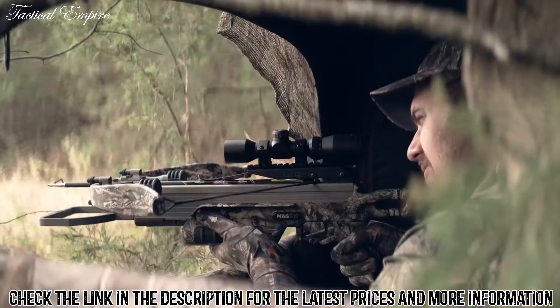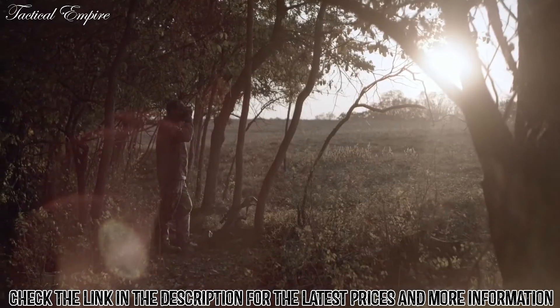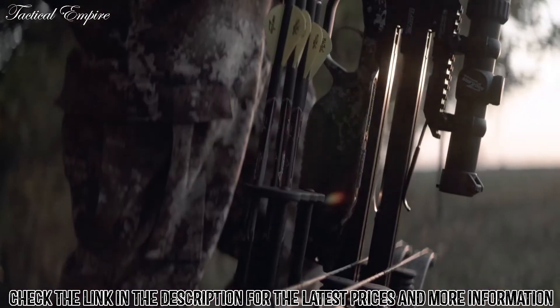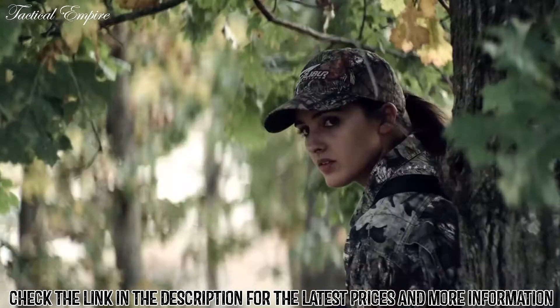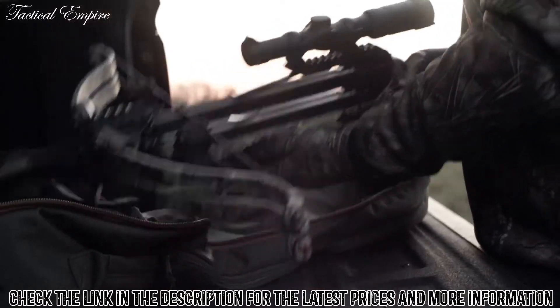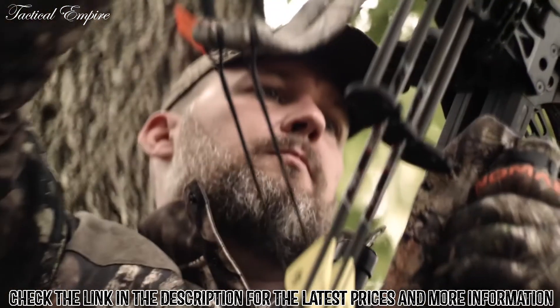At Excalibur, we're hunters first. We always have been. And just as we've seen success over the years, we've seen missed opportunities — and this was one opportunity we weren't going to miss. Throughout history, crossbows have only fired one shot. We became tired of history repeating itself, so we developed the first crossbow technology to repeat itself.